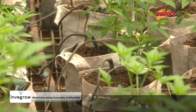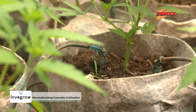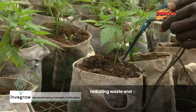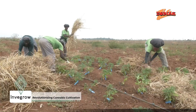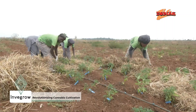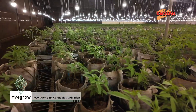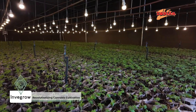This system has proven transformative. This precision not only optimizes plant health, but also conserves one of our most vital resources, water.